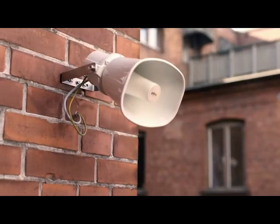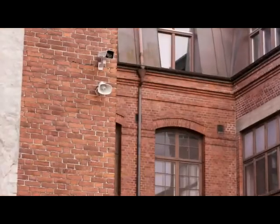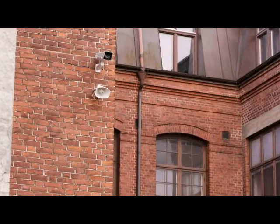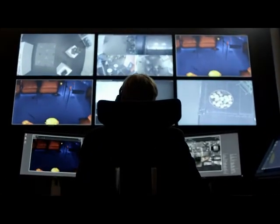Introducing AXIS C3003E Network Horn Speaker. When added to video surveillance systems, AXIS C3003E allows an operator to respond immediately and intervene directly on the scene.